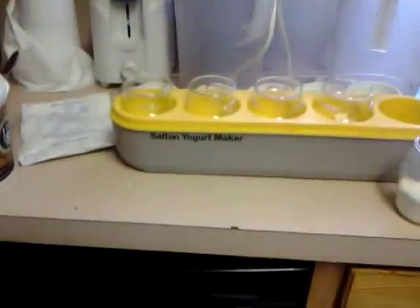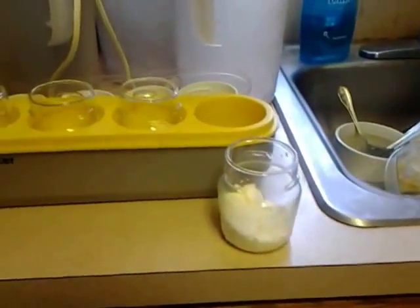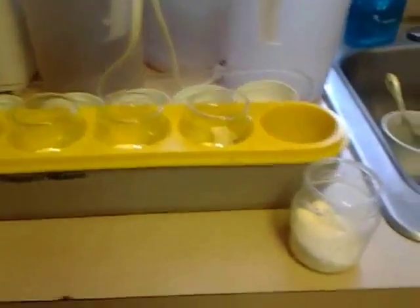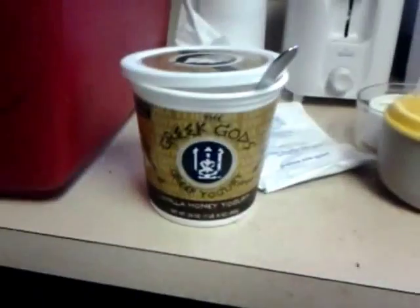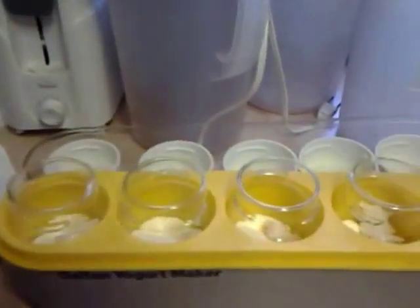You can see over here I have a Sultan yogurt maker. I have put an appropriate amount of powdered milk in the bottom of these. Yes, powdered milk will make yogurt. And then you can see also in the top a little blob of Greek Gods yogurt. That is good stuff, and it does have active cultures because in about 24 hours we'll have yogurt in these cups.